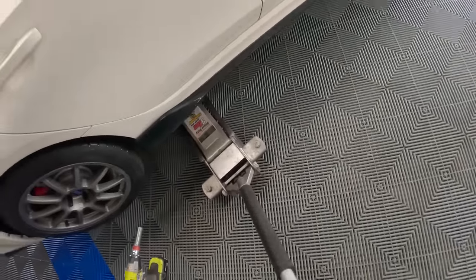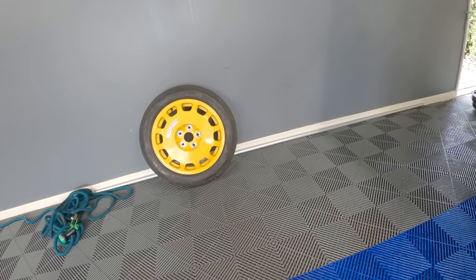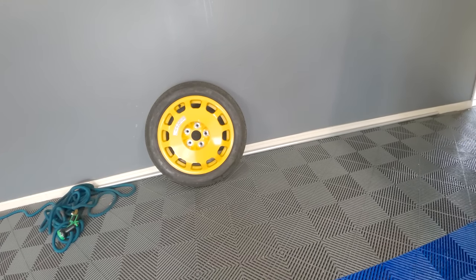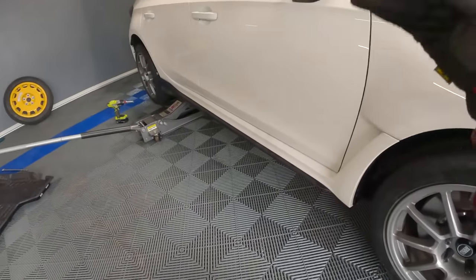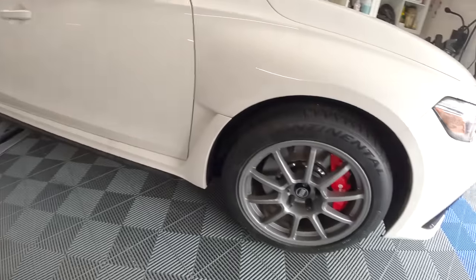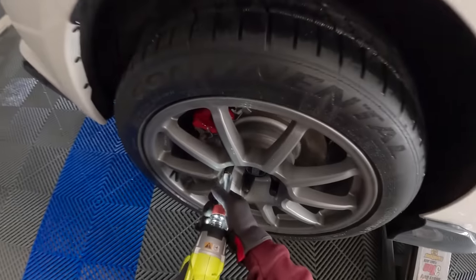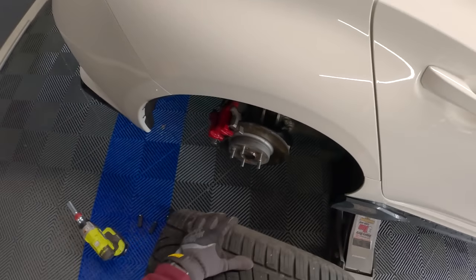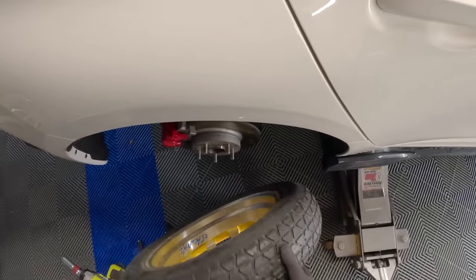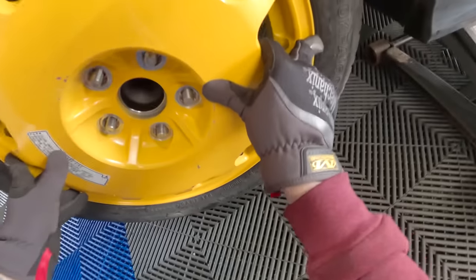Everything should already be aligned and ready to go. One note about this spare tire from the Acura RL: it's a 17x4-inch rim, and it will not fit over the front brakes of the Type R. So if you get a flat tire on the front of your car, you can jack up the whole side of the car with the front jack point to lift both wheels, move your rear tire to the front, and then put the spare on the rear. The lugs were already loosened. Hub bore and everything is spot on.